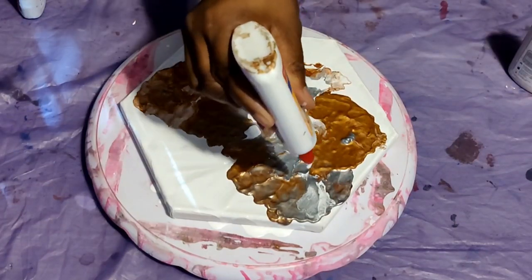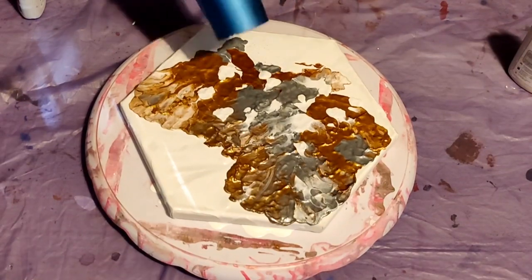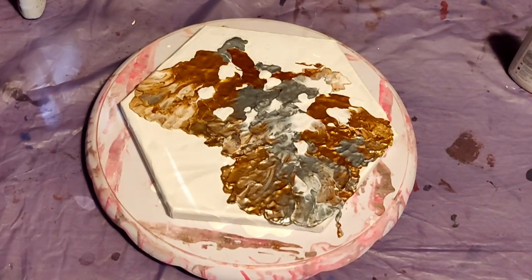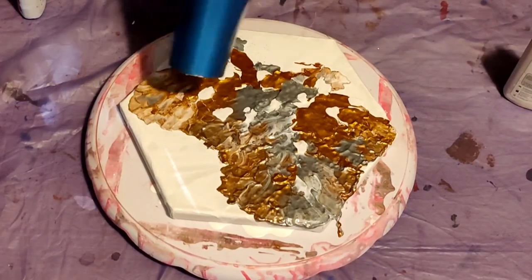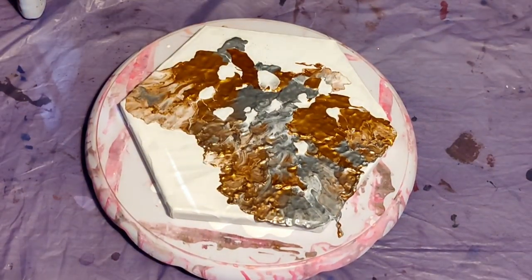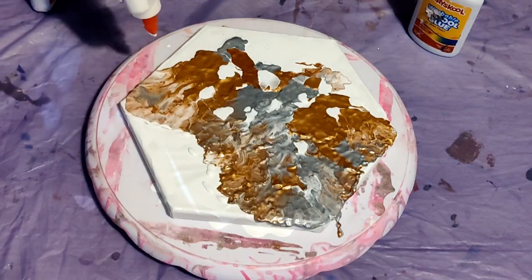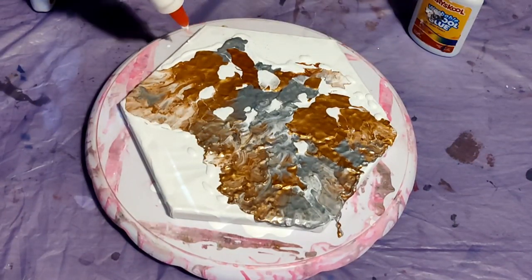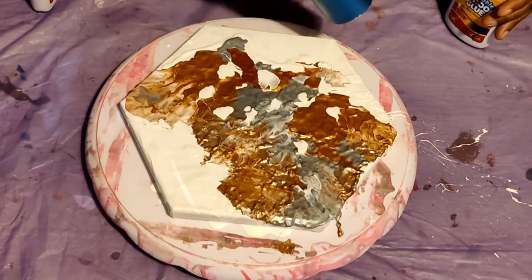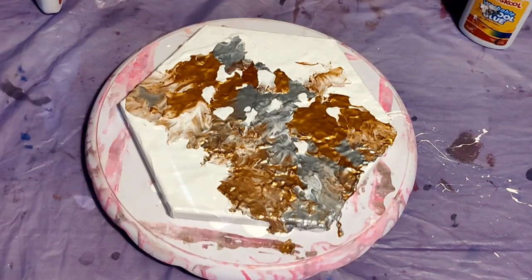Because my pouring paint mixture was so thick, it created a lot of waves on my canvas — just areas where the paint was very thick — so the blow dryer really could not move it too far. I had my blow dryer set on high heat and high flow of air coming out.